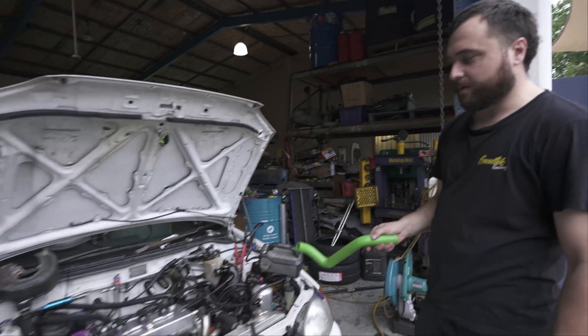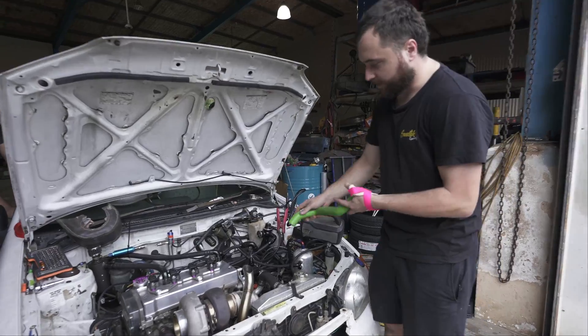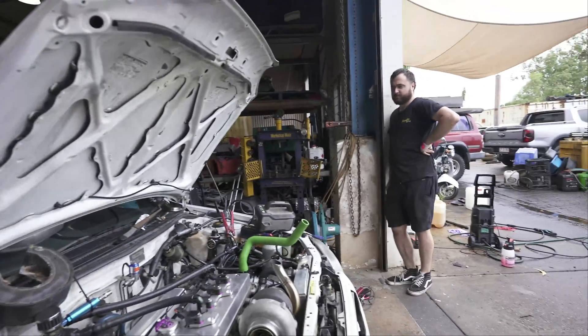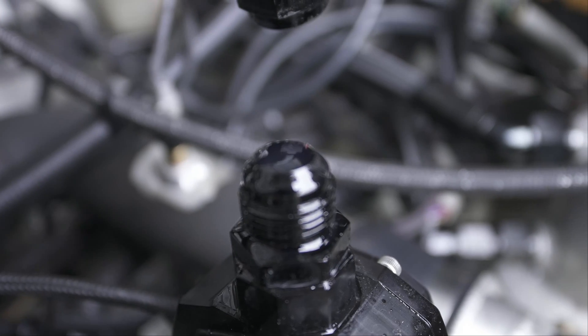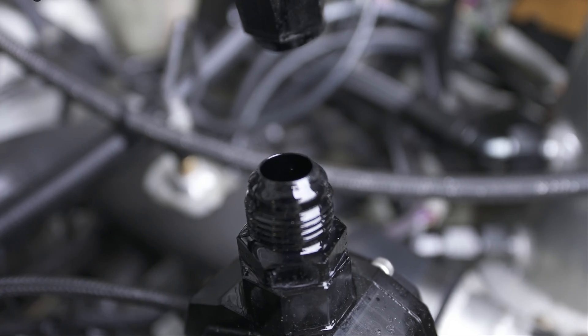There's fuel spraying out. We need to make sure the mechanical pump is pumping in the correct direction - we don't know if it goes up or down - so I'm putting a quick hose on just so we don't start a fire. We tried to start it and it wouldn't start, so we think it might be around the wrong way. We cranked it and confirmed - it's the wrong way.